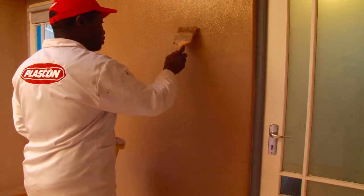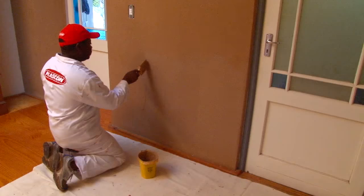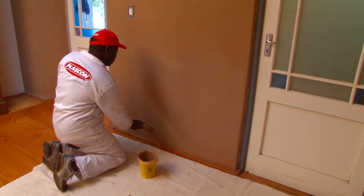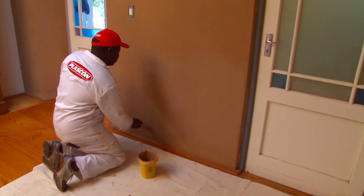The second coat will dry in about four hours. At first you won't see the beads, but as the paint dries the beads will begin to show and reflect the light, and the suede effect will become apparent.